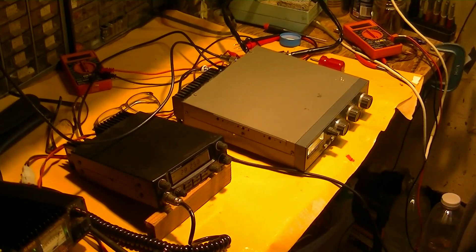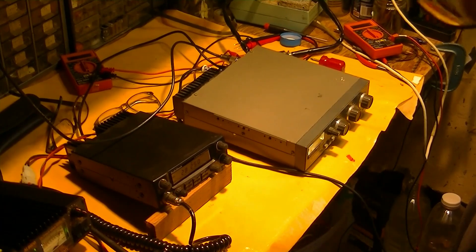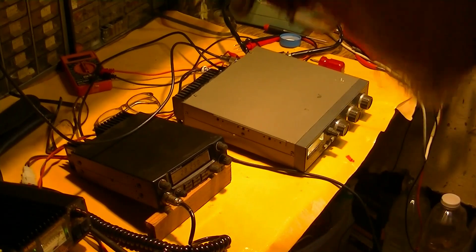Okay, let me turn off the preamp on the unit here.